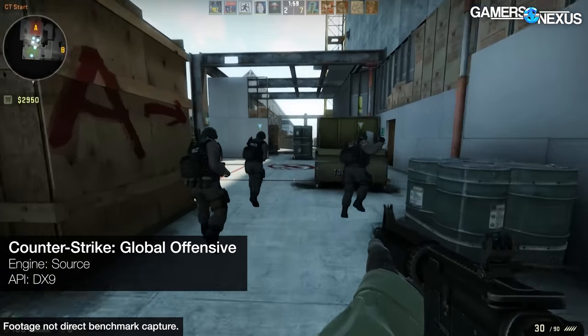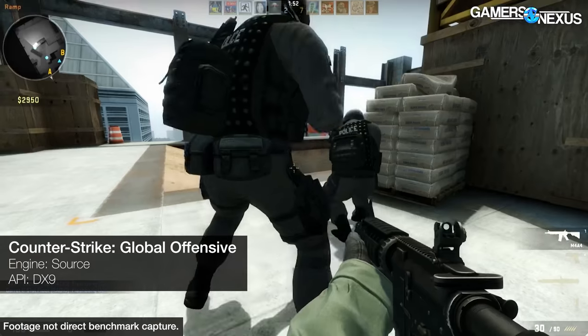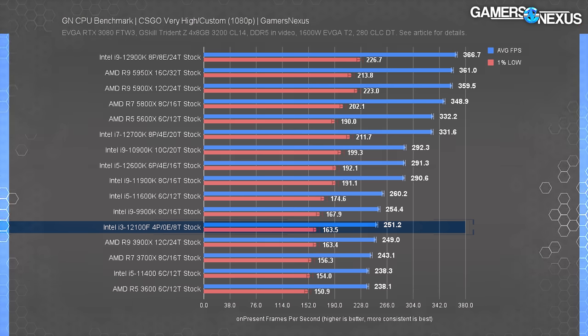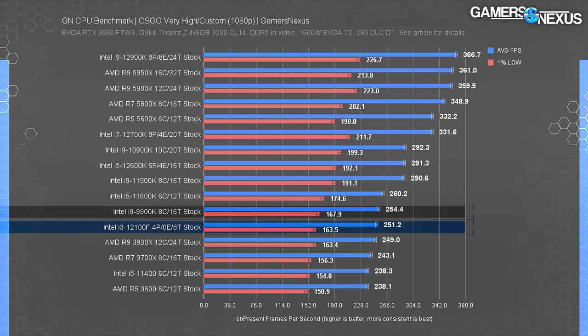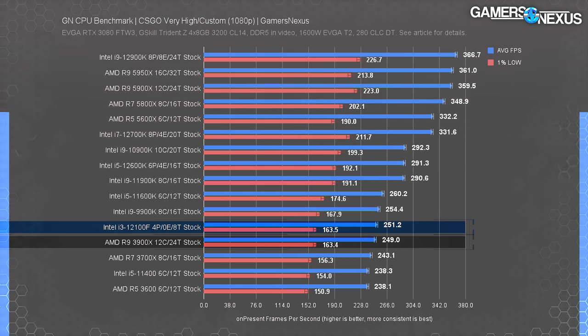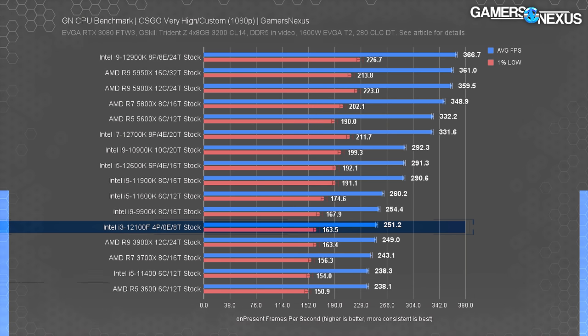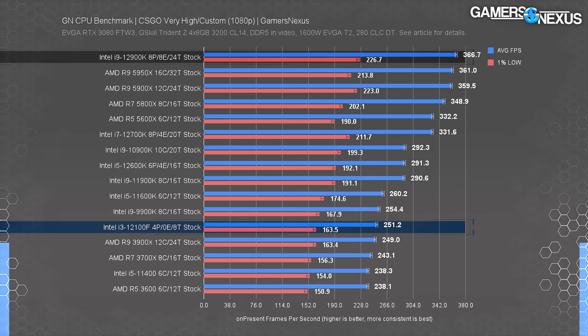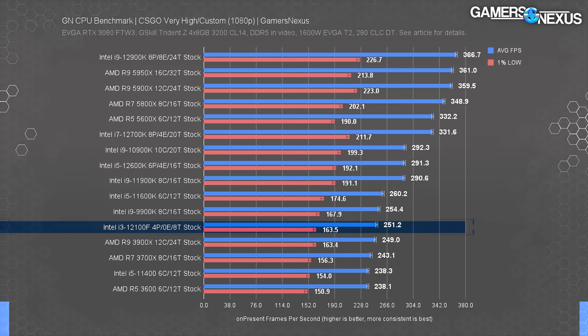Counter-Strike GO is up next. This game is almost entirely CPU-bound, though each game behaves differently across engines. CS:GO still runs on DX9 but remains relevant. At 1080p, the i3-12100F ran at 251 FPS average, landing between the i9-9900K and the R9-3900X — both once $500 CPUs. That's impressive for a $130 CPU that's not much newer than those parts. The 12100F leads the R5-3600 by about 5%, and lows look good. The best CPU on the chart is only about 50% better, which is a pretty good position for a traditionally low-end CPU.